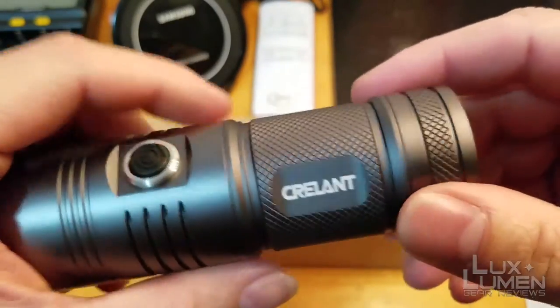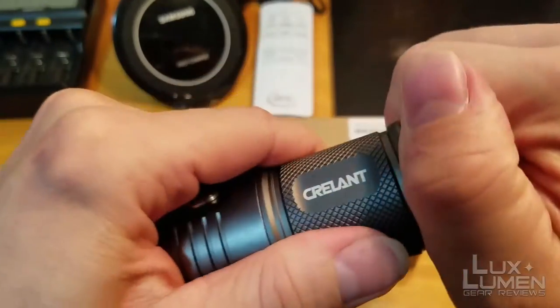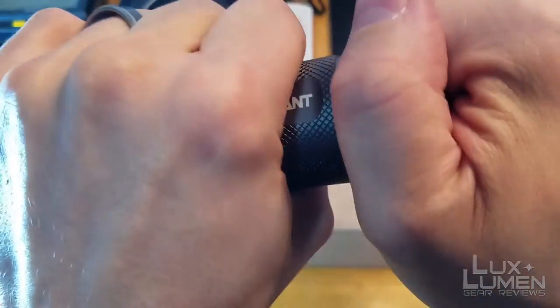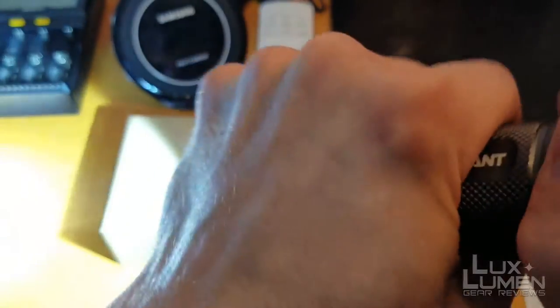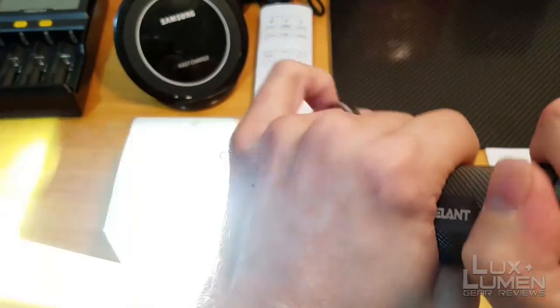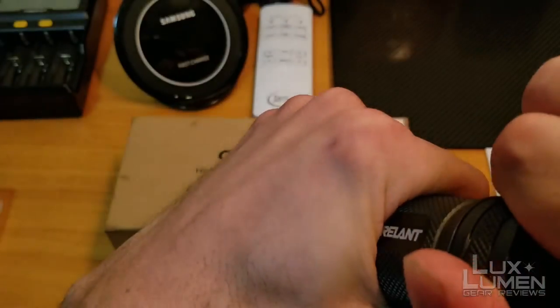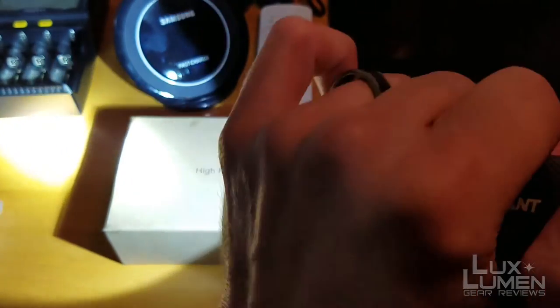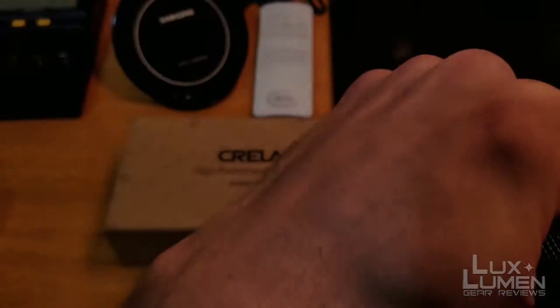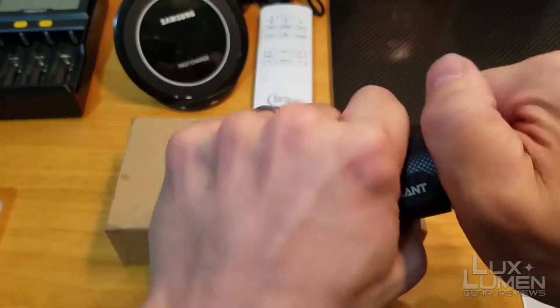The other thing I don't like is the actual tail cap where the batteries go in — it also acts as a switch. Every once in a while this will work and it won't work. Turn it to the right: on. Left: off. Now I've tightened it down too much and it does not work at all. So you guys have to tighten it up to a certain point and test the switch to make sure it doesn't turn on unexpectedly.